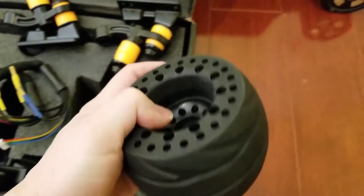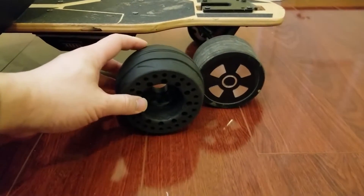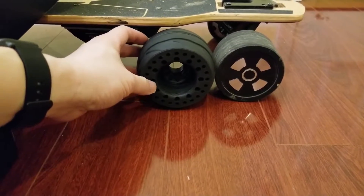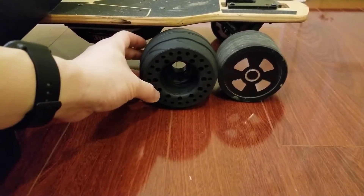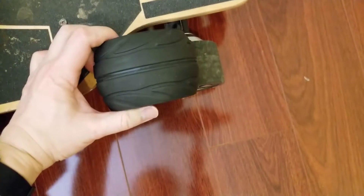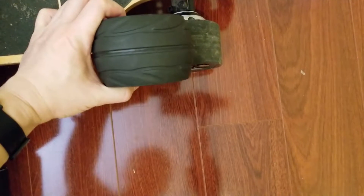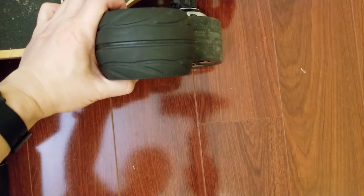The ones from Meepo are about 90 millimeters, and this one is about 105 maybe — they're bigger, that's for sure. You can see the width and depth of it — it's thicker as well. All right, shall we start.